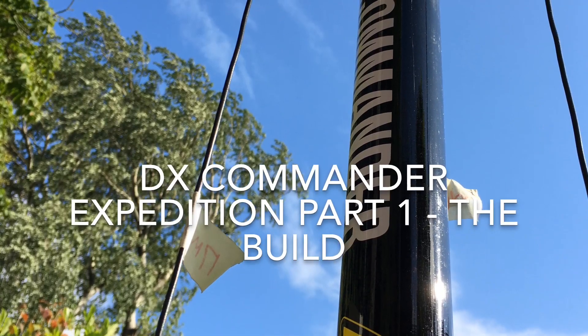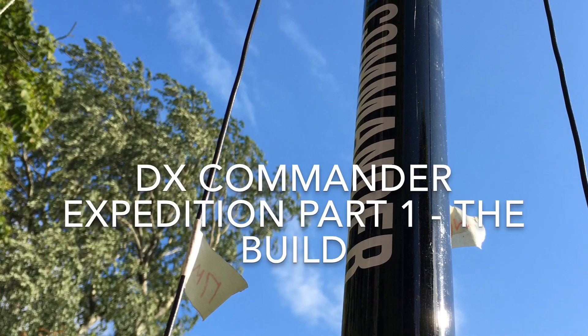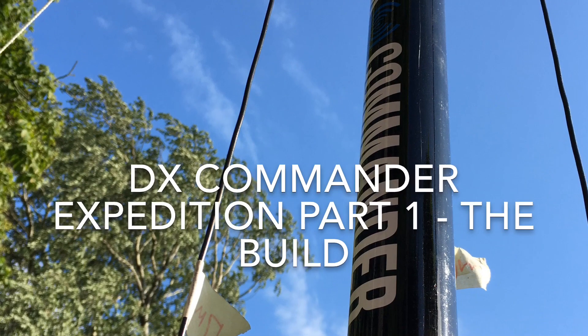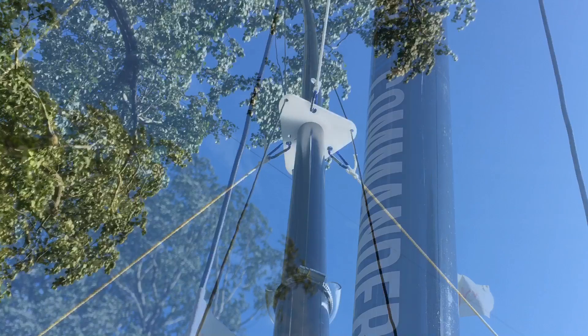This video is about the build of a multiband DX Commander Expedition antenna. It's the first video in a series. In this video I build the antenna, and in the next video I'll test it and tune it.